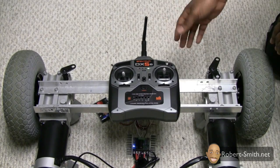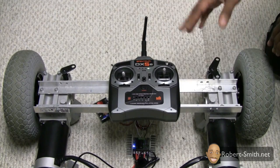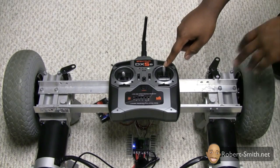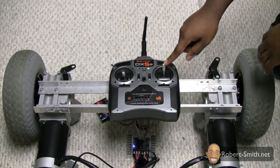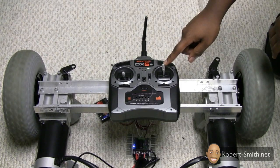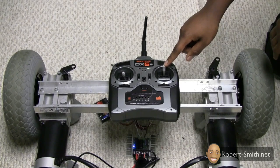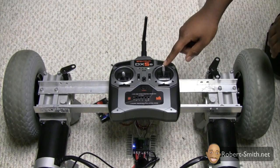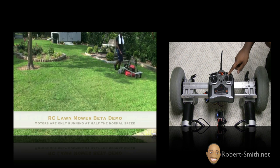As I move the stick up, down, left, and right — I'm only using two channels. This transmitter has five channels, but don't worry about that for now. As you can see, as I move the stick forward the wheels start to turn forward, so the RC lawnmower will be moving forward. I can also adjust the speed by how far I push the stick down, so the motor controller allows me to have different speeds. It may not seem very fast, but for an RC lawnmower this is an okay speed.